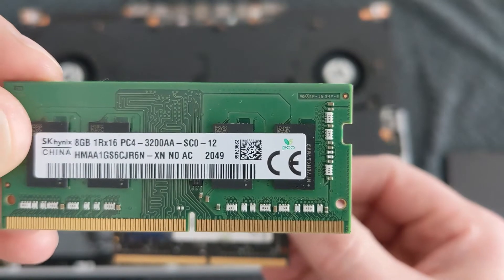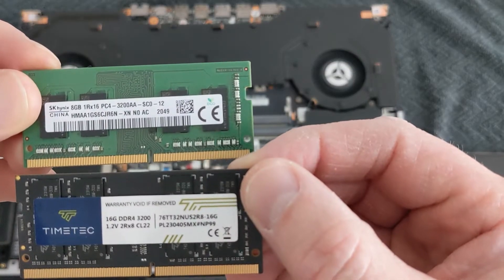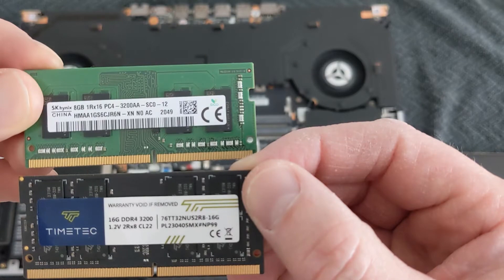The stock RAM, which will be replaced with this dual rank RAM.